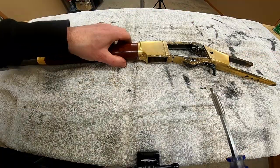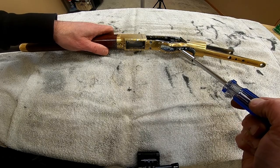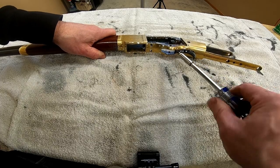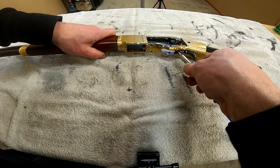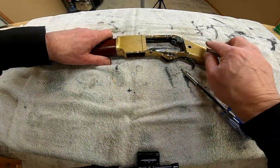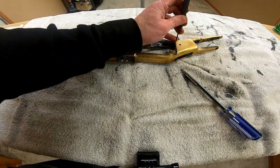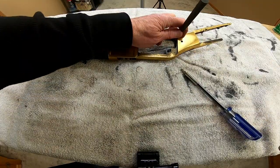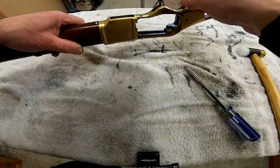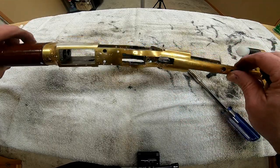We can also take the trigger out — not really necessary, but I'll show you the whole thing completely disassembled. First the trigger spring screw, and then that's where we can use our punch. Looks like we could have taken that out anyway — it needs some cleaning up in there.